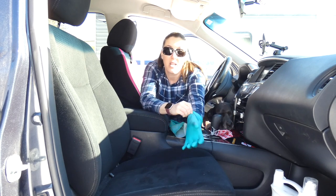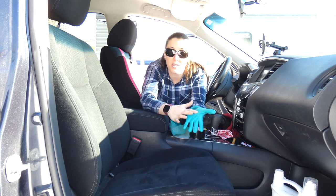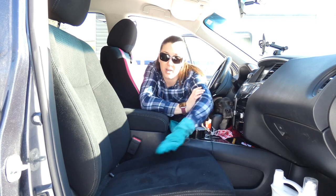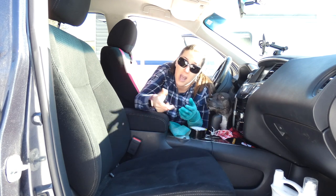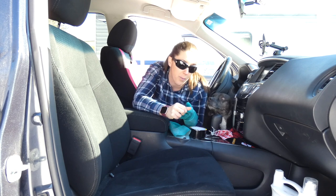Squeegees work really well. If you don't have squeegees, just a pair of rubber gloves — the hair sticks to the rubber. So once you spray the fabric softener and it's dried, you can just put on a rubber glove, wipe your hand across the seat, and you'll notice the hair sticking to the rubber glove and pulling easily out of the upholstery.